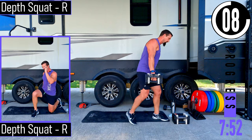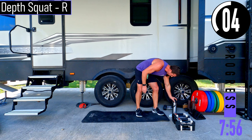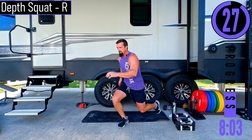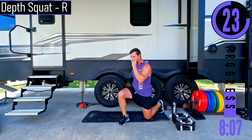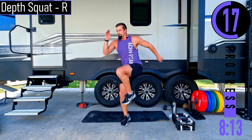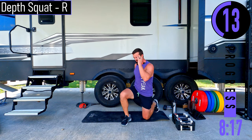Depth squats, right side. Right leg's out, left knee is down, coming up then down. Trying to drop nice and soft, explode up — slow control down, explosive up, control down.